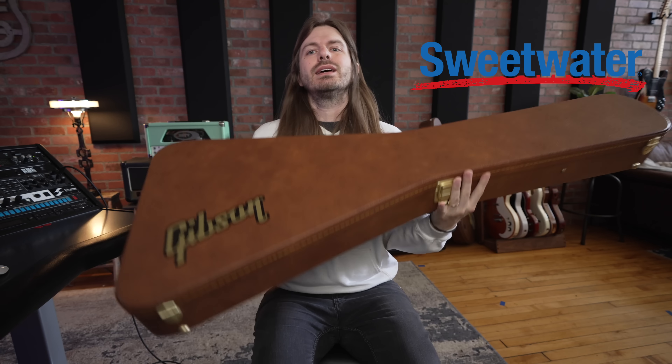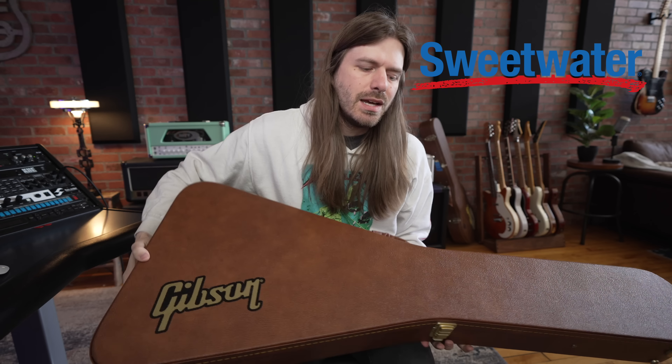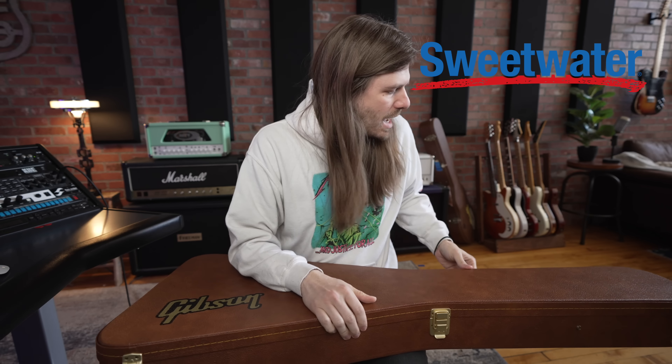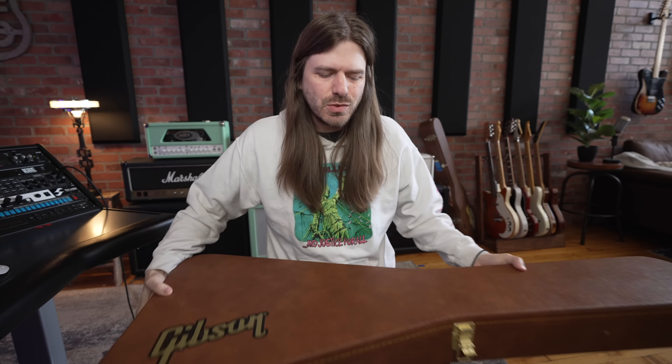You'll notice I had a Flying V a while back, used it in some videos. We asked them super nicely could we give this guitar away — the final giveaway in the old studio. And they were just like, let's do it, because that's what Sweetwater does.